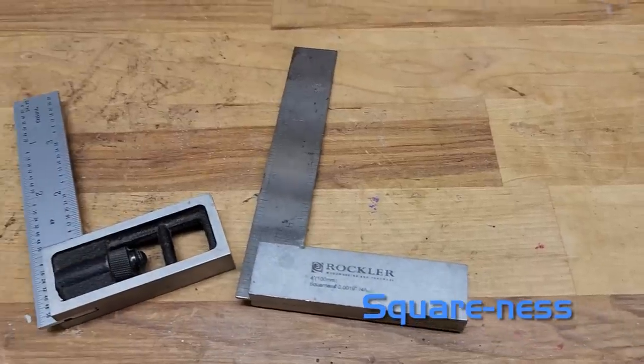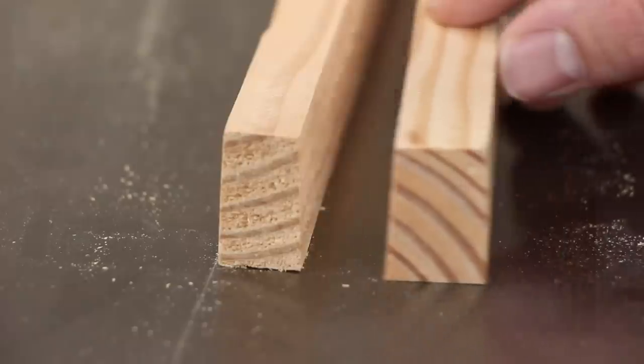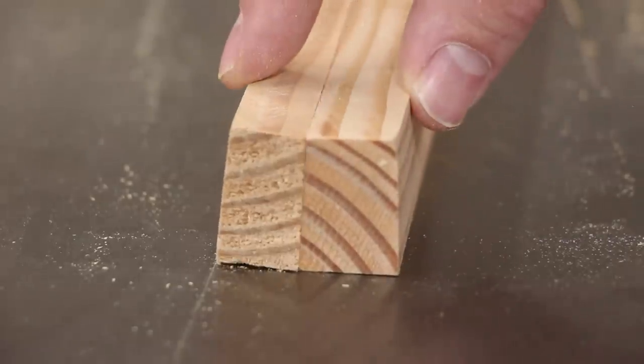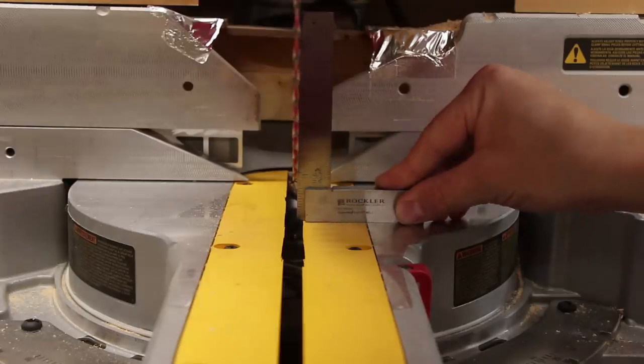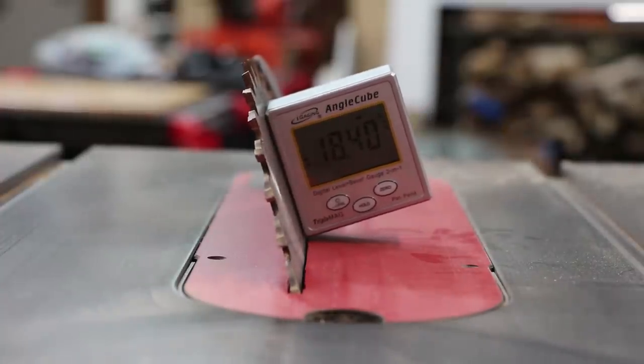Finally, the last thing I wish I knew earlier was the importance of squareness. Make sure you have a square that you can use to check the squareness of all of your blades, fences, and everything. You have to almost be obsessive about this because if your blade is off by one degree you won't notice it until you try to glue the boards together. On the table saw, make sure you check every time you adjust an angle. Same thing on a miter saw — it's easy for a miter saw to be off by just one degree. Check it in both directions, up and down along the blade and across the back of the fence. If you're cutting something at an angle, use a digital angle finder to get the exact angle.